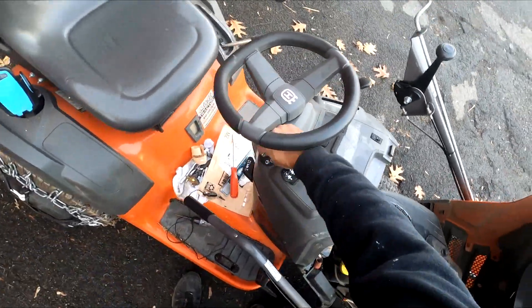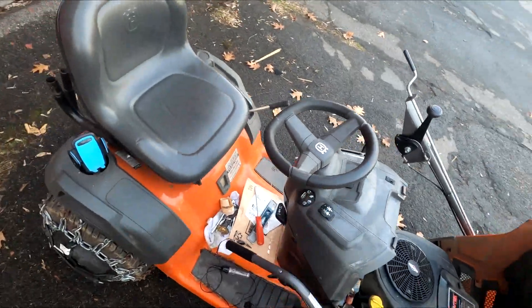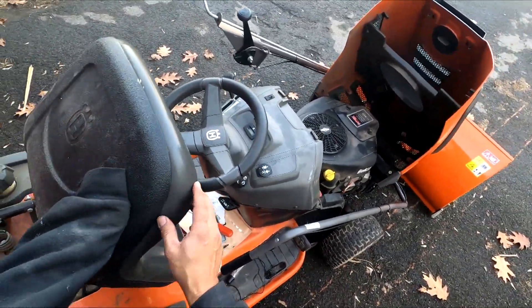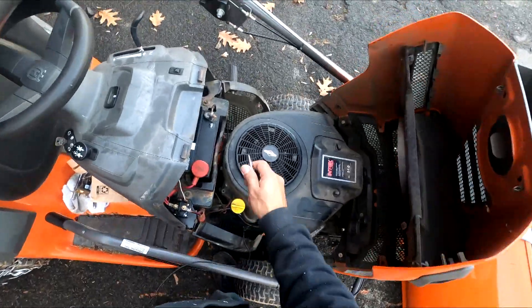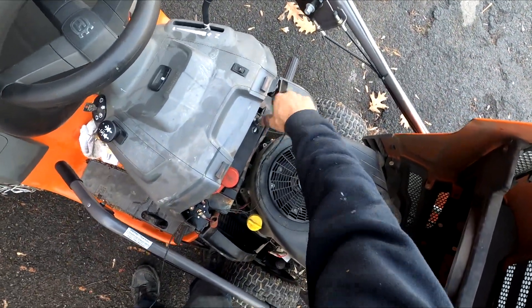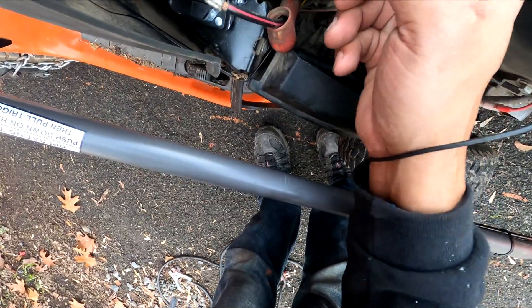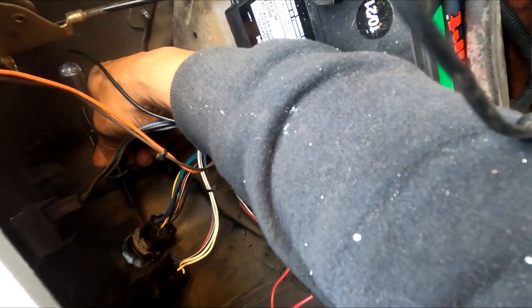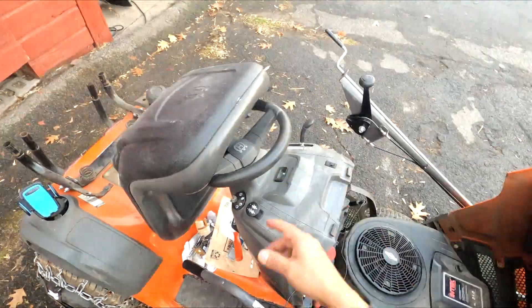I started messing with this and kind of broke it, which is not good, because I wasn't sure how it comes off. The engine still wasn't turning over. I used a test light — clipped the ground and tested here. I didn't see any light from this point. I thought maybe this was bad, but when I tested it further, the light was coming on. So this was getting power.